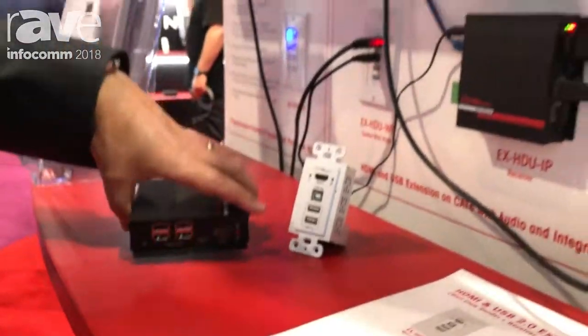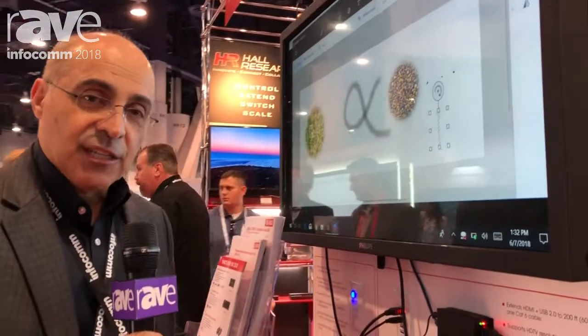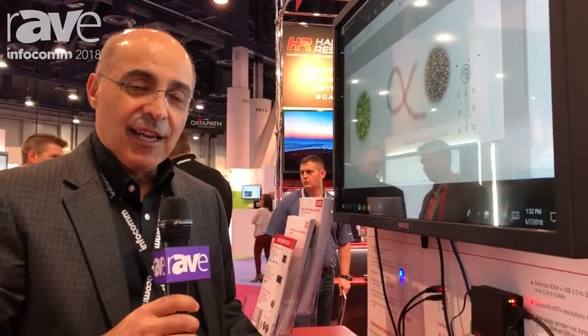This is our EXHDU, very popular for education and small huddle rooms. You can get more information at www.hallresearch.com.